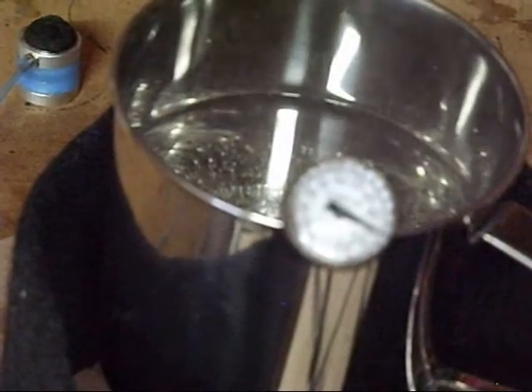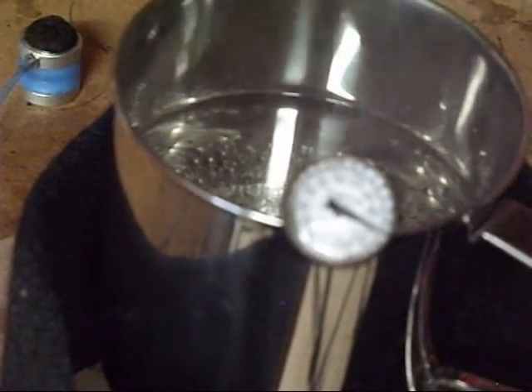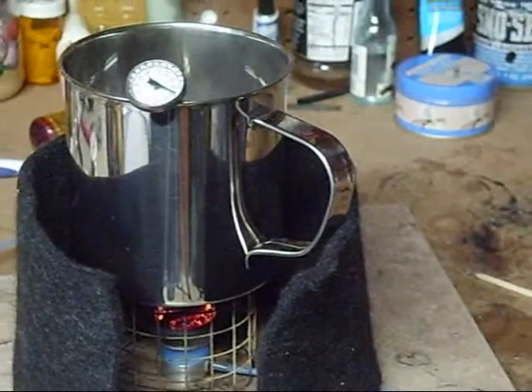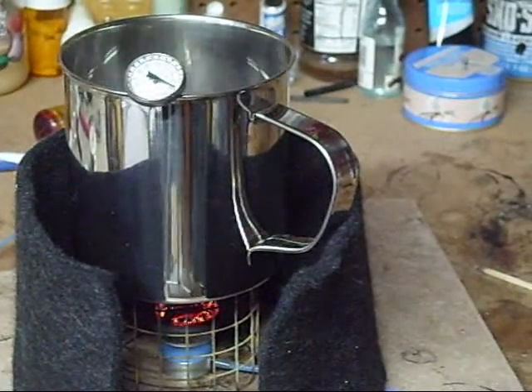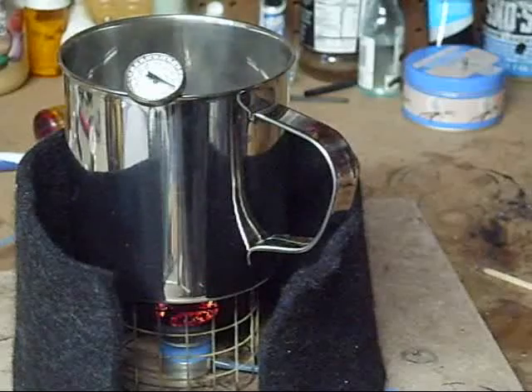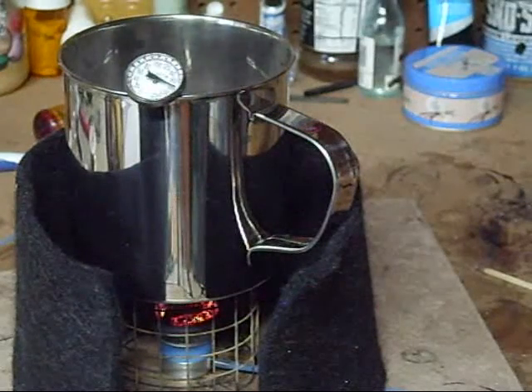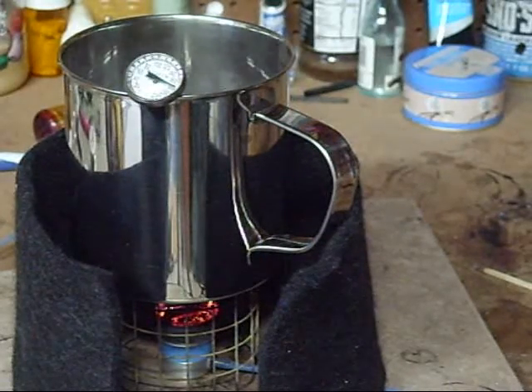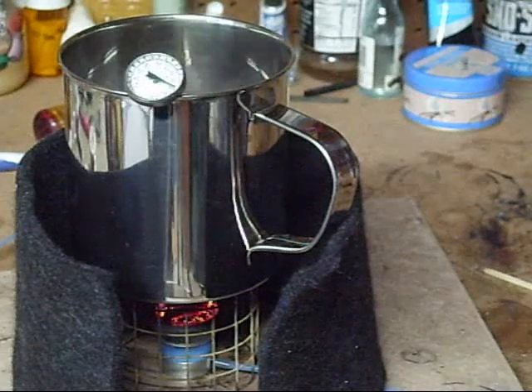That water is disinfected and hot. So at room temperature of 50 degree water, I could see six minutes. With cold, cold water — basically just above freezing — it's going to take you longer. About, I would say, probably close to double the time.